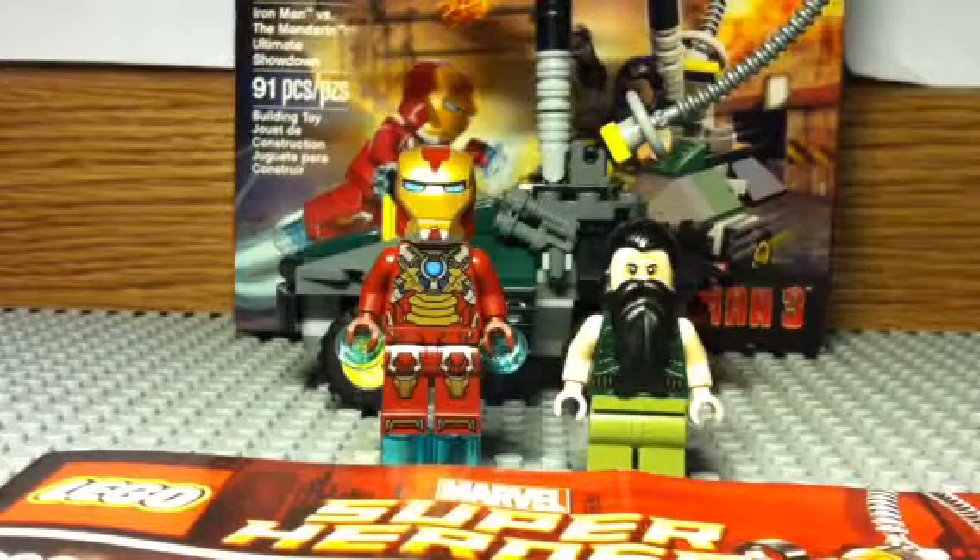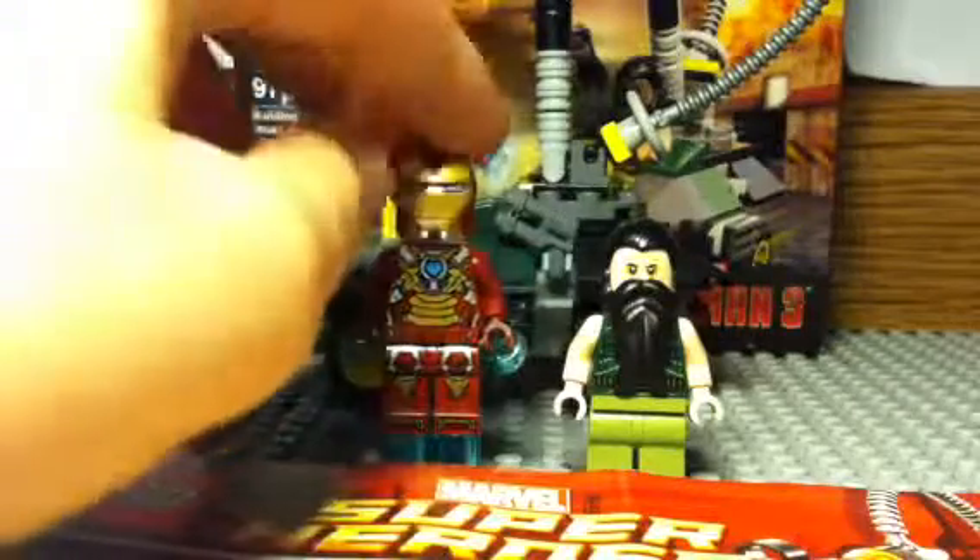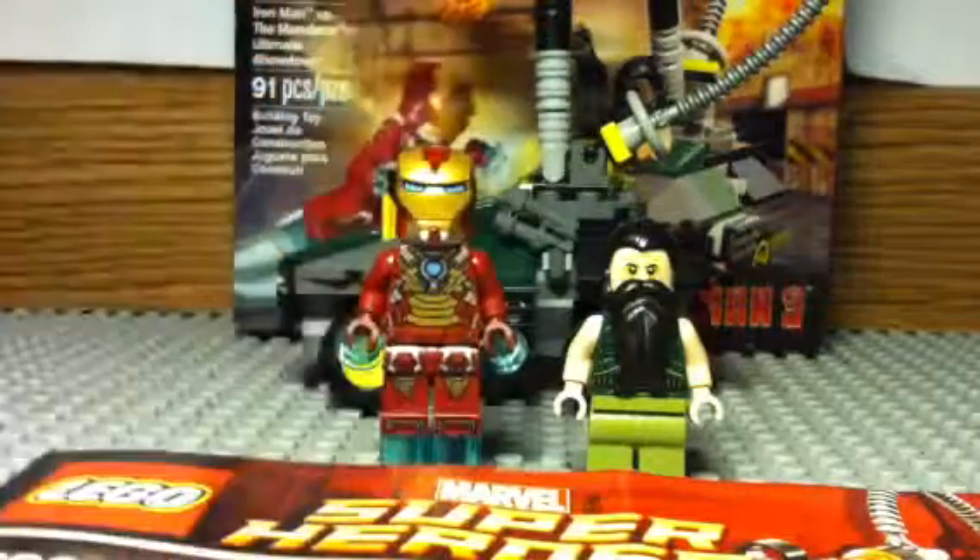This is basically like a little play set that a 5-year-old could build — it's just like a little dragster, which isn't all that good. But mainly the reason I got this set was for the Heartbreaker suit, because look at that suit, it's a boss.